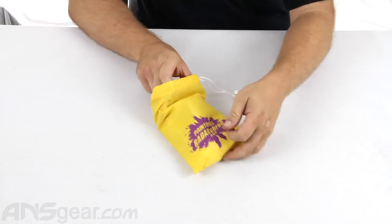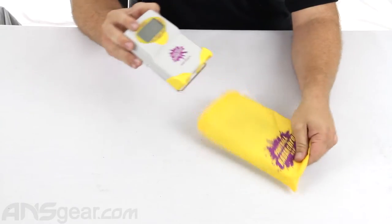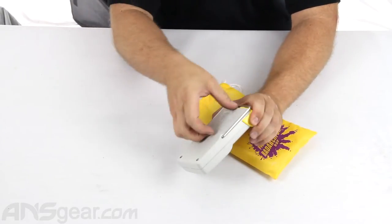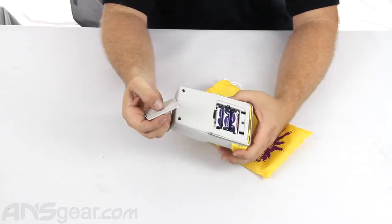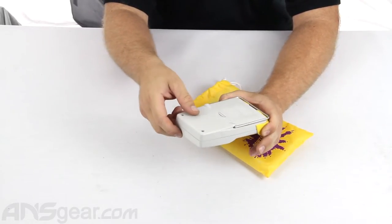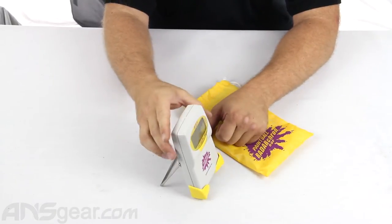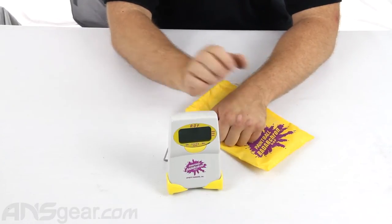It does come in a protective case or sleeve, and this is what it looks like here. It is going to need three AA batteries which they do not include, so you will need to get some batteries for it. But this one does come with a stand — you can see it right there.